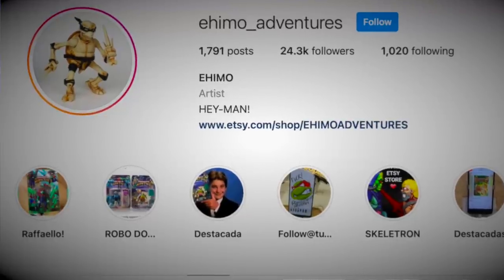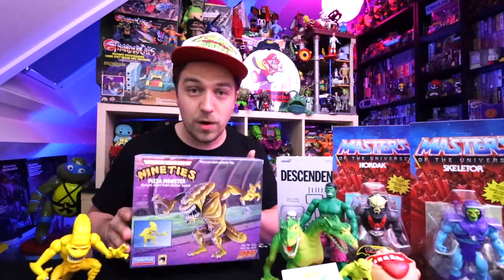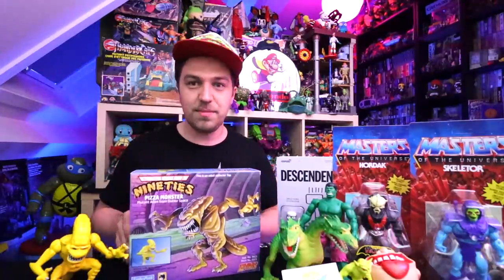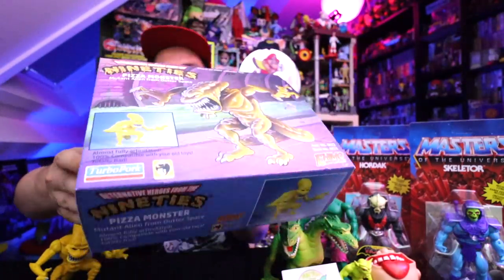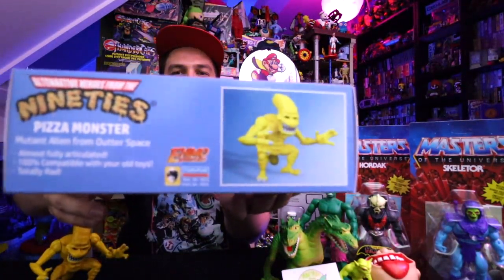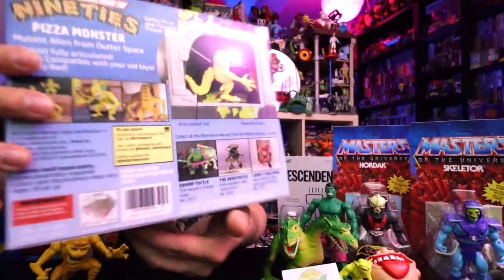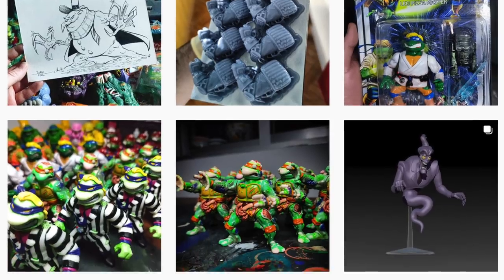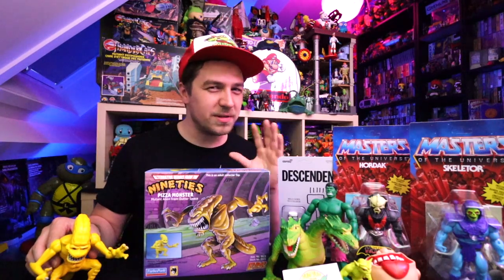Next up we have a custom toy made by another Instagram account called Emo Adventures, which is an account I love. I was super excited to finally be able to get one of his art pieces because this is just a freaking work of art — Turbo Pork. He does most of his artwork for all of his customs and this is just amazing. You get this box along with the pizza monster from one of my favorite cartoons — the mutant alien from outer space. He's got more stuff coming out all the time — the alien, the swamp thing, and a ton more. But you have to be quick because he only takes commissions about two or three times a year.